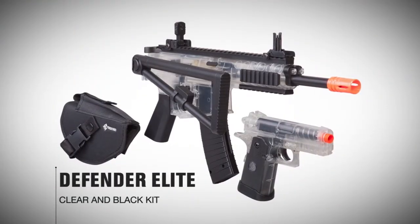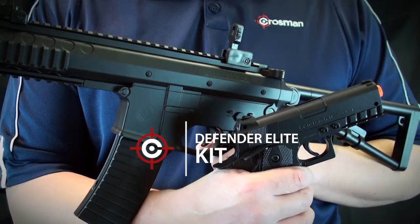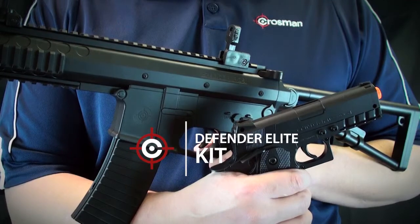It also comes in a clear and black version. Take it outside with the Defender Elite Kit from Crosman.